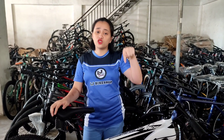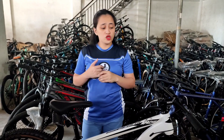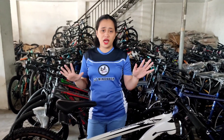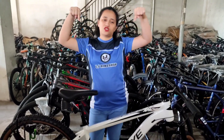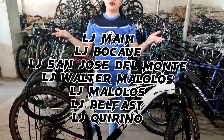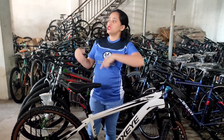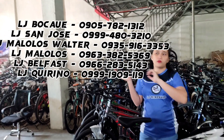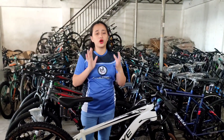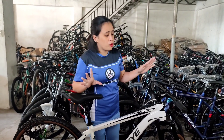Sa mga gusto mag-avail ng Apache 3, meron po kami sa mga branch na naka-flash sa inyong mga screen. Pwede din po silang tumawag sa number na naka-lagay dito sa screen. Pili lang kayo dyan kung saan po kayo malapit. Madami po kami yung branch na pwede nyo pong puntahan at bilhin itong bike.